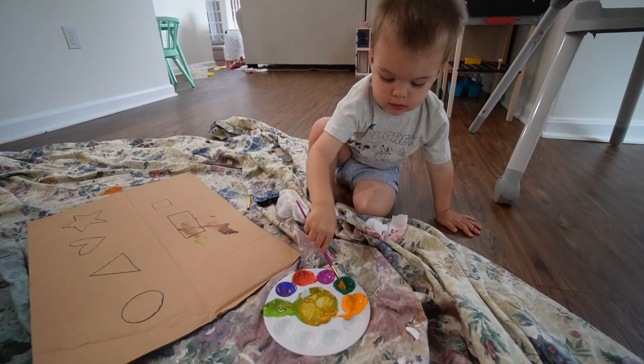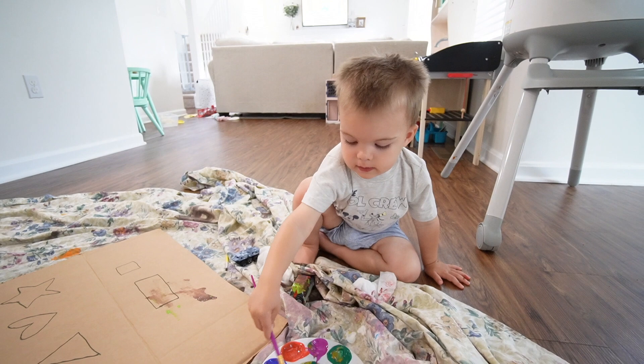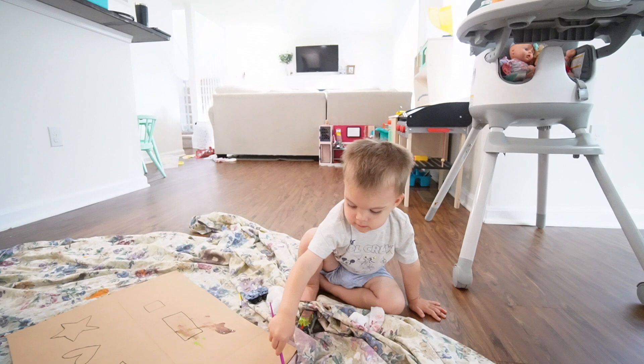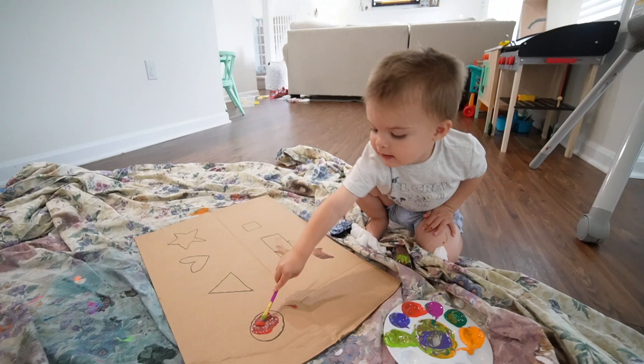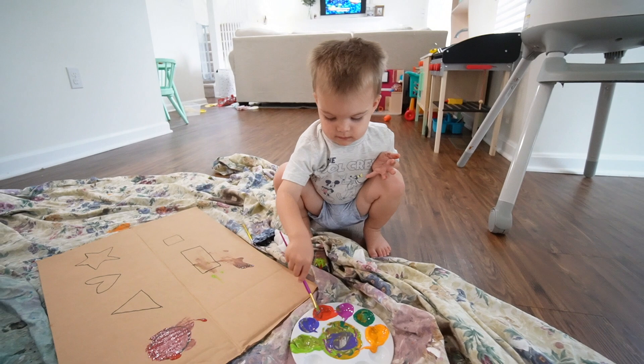We work on colors too — Jackson identifies purple and green correctly. Then I have him paint specific shapes: color the circle red, paint the heart purple. He's enjoying himself and getting good practice with both colors and shapes at the same time.